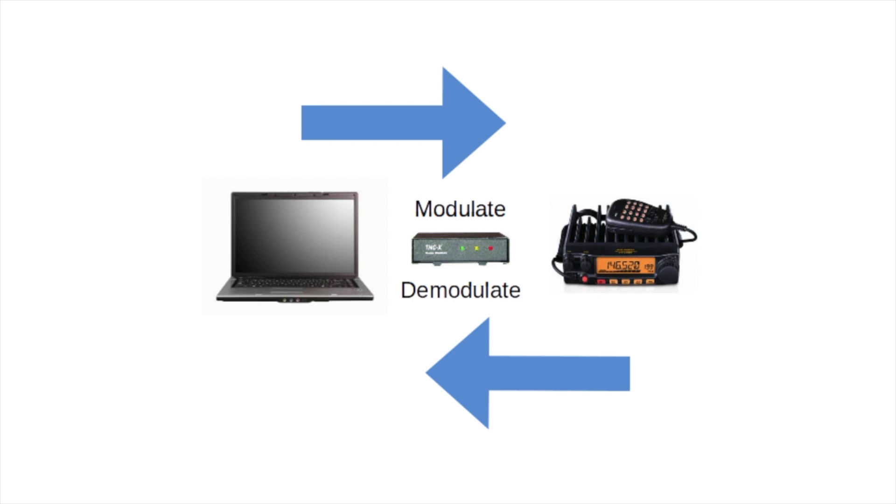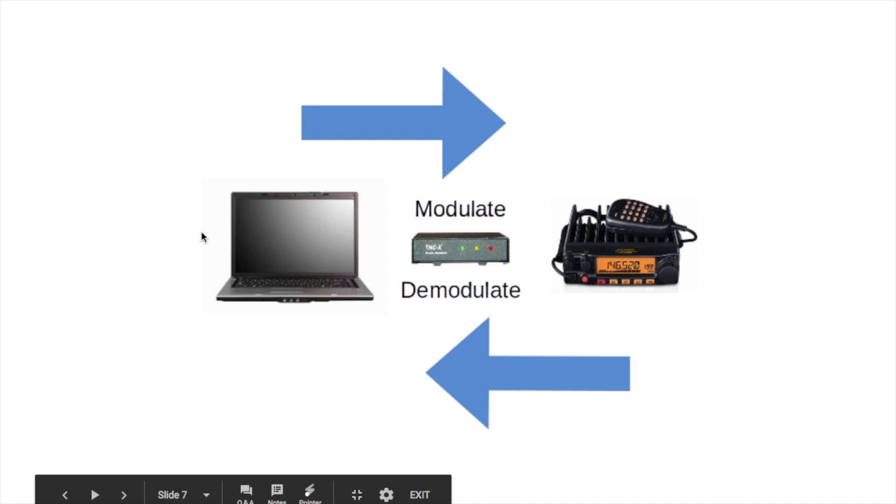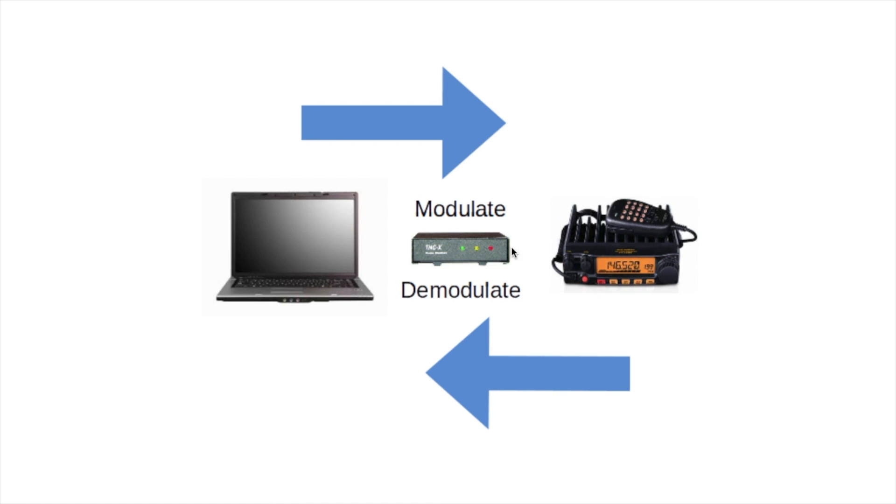At a high level, a TNC takes digital information from your computer or tablet and modulates it in a way that your radio can consume it as an analog signal, then pushes that analog signal out over the RF spectrum. When your radio receives APRS data, it passes it via a sound card output to the TNC, where the TNC demodulates the analog signal into something consumable by your handheld device, laptop, or tablet, which can then report the APRS information you're receiving.